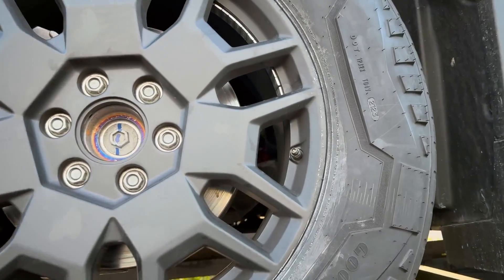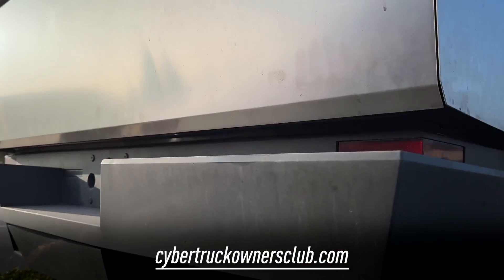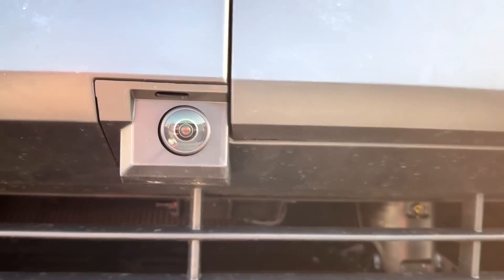Now seriously, this issue was first raised by users on the CybertruckOwnersClub.com forum. A user under the pseudonym Raxar started a thread complaining that soon after he got his new Tesla — just after two days of rain — small rust spots began to appear on the surface of their truck. He picked it up in Dublin, California.